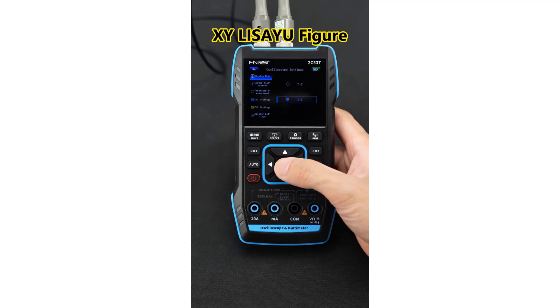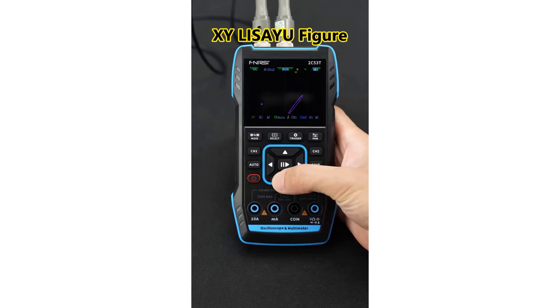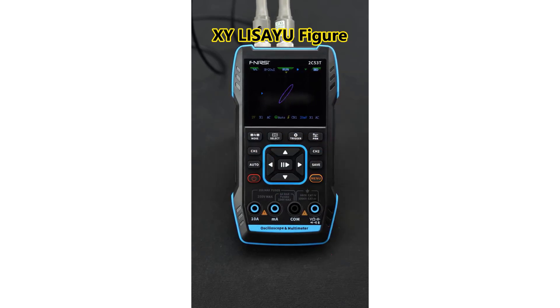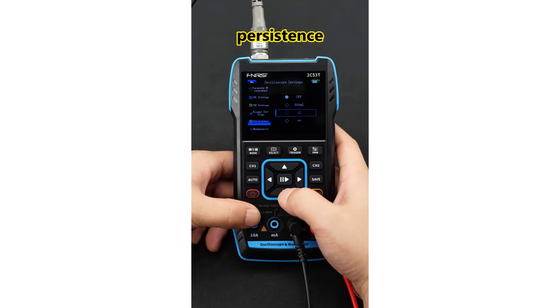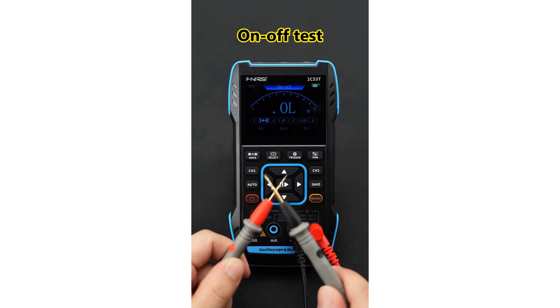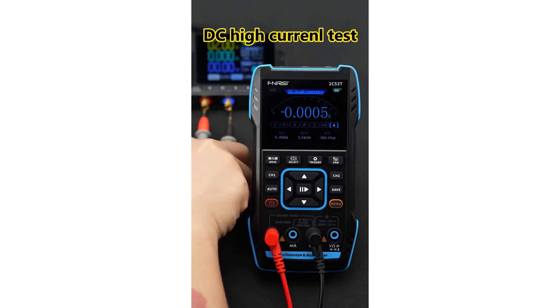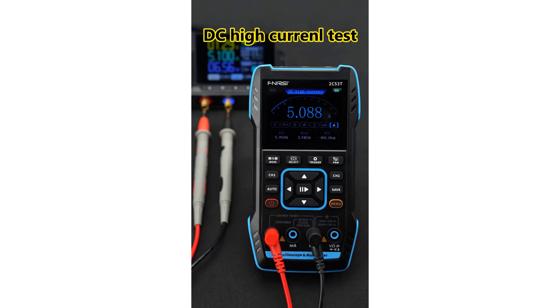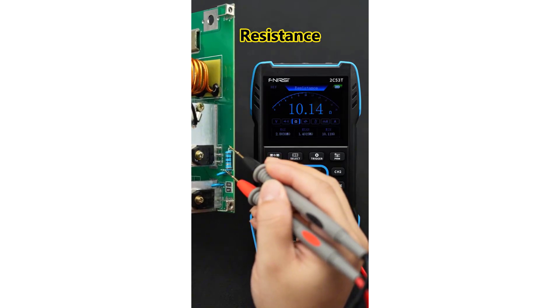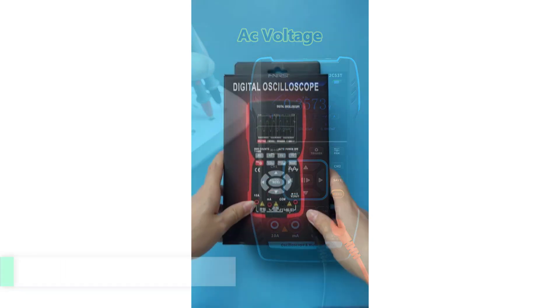The FNIR-C2C53T is an excellent choice for anyone looking to enhance their electronic testing capabilities. Its combination of features, portability, and user-friendly design makes it a valuable tool for both beginners and experienced professionals alike. Whether you're troubleshooting circuits, performing repairs, or conducting experiments, the 2C53T delivers reliable performance and functionality at a competitive price point.